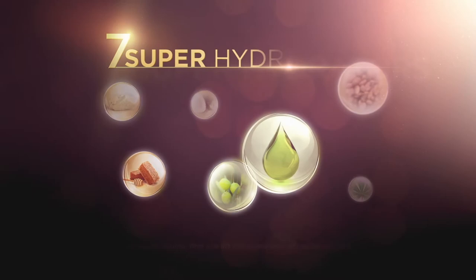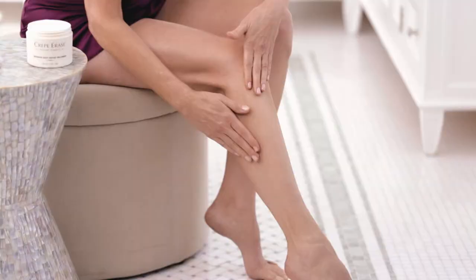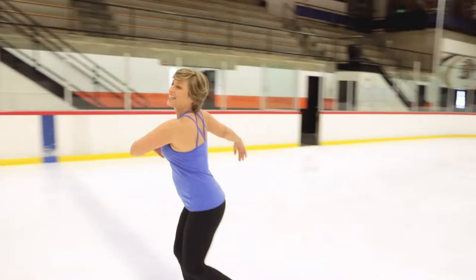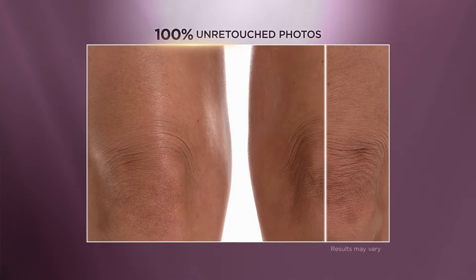During the cold weather months, Crepe Erase's seven super hydrators nourish even the driest, most damaged crepey skin, making it smoother, firmer, and super healthy looking. I find that I really need it in the wintertime — my skin feels better and it doesn't feel dry and itchy. So I think it's really important to use Crepe Erase year-round. I use it year-round.